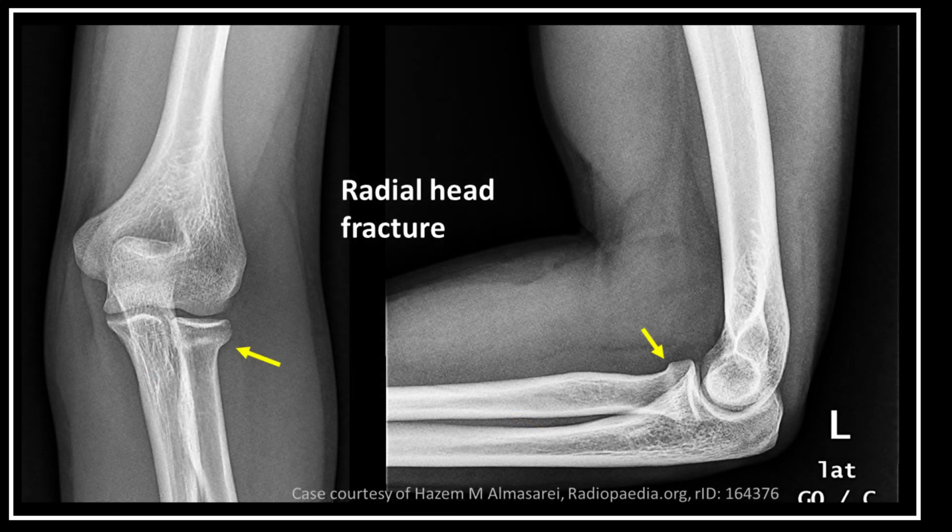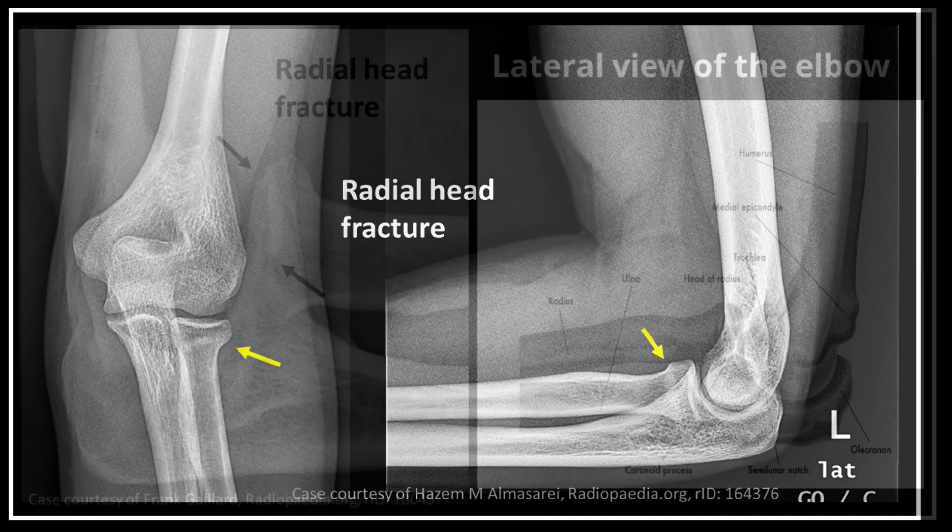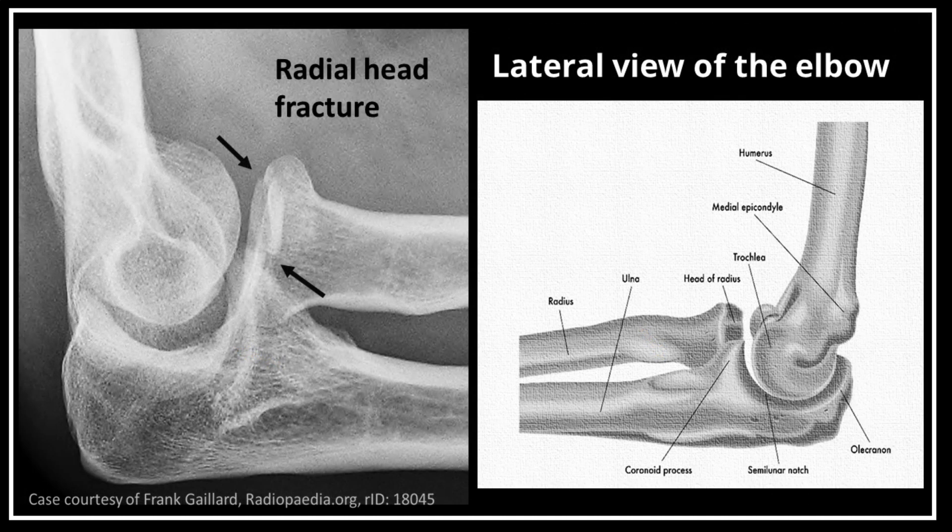Radial head fracture is the most common elbow fracture in adults. Symptoms include pain, swelling, difficulty bending or straightening of the elbow, and inability or difficulty in turning the forearm.